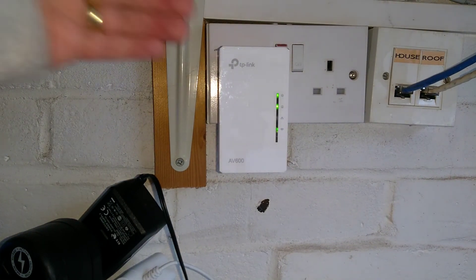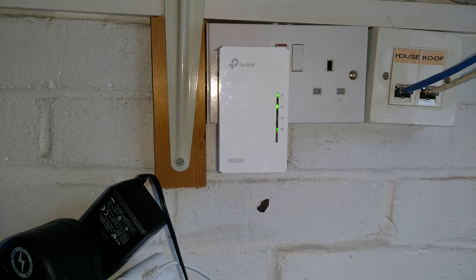So there we go, that is how you factory reset and then re-pair this TP-Link powerline networking TL-WPA4220 device. Hopefully the video has been helpful to you. If it has, it would be really helpful to me if you wouldn't mind subscribing to my YouTube channel — you don't need to have video notifications switched on, but the subscriber numbers really do help. Thanks.